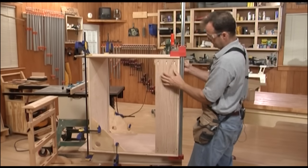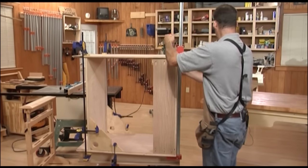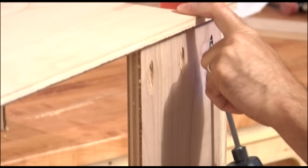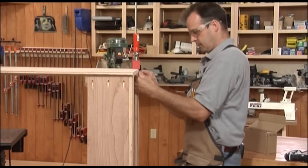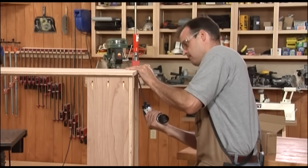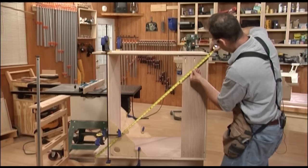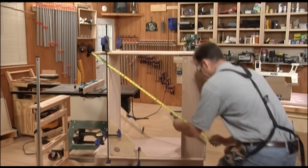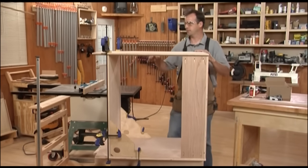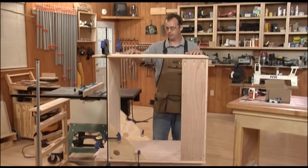Securing the other side to the top and back stretcher — make sure it's flush at the top, clamp it tight, and screw it in place. Then clamp the front top stretcher in place, flush, and drive a couple of screws. Now I've driven the last screw on the top rails. I'll check for square by measuring the diagonals — if they're equal, you're pretty square. The box doesn't have a lot of lateral support at this point, not until you get the face frame on, but you want it close so you don't have to tweak it when adding the face frame.